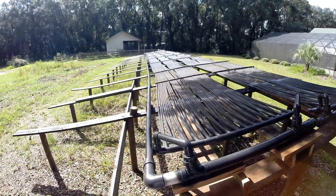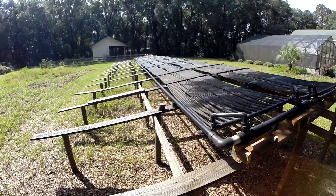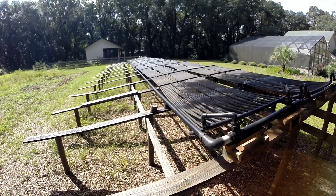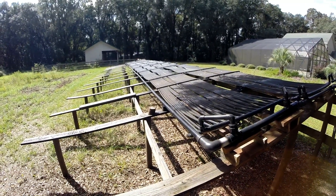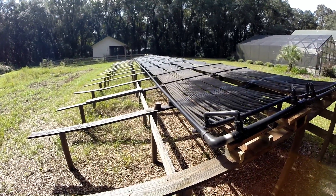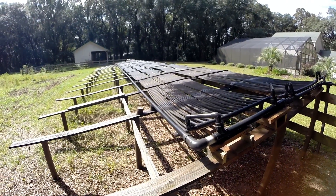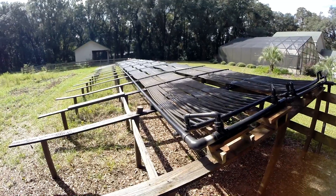It was originally designed for four sections, that's why the rack is 16 feet wide. But it basically heats the pool plenty enough, so I only built half of it for now. When this one eventually fails, I'm going to redesign it, make it a little bit better, and build the other half.